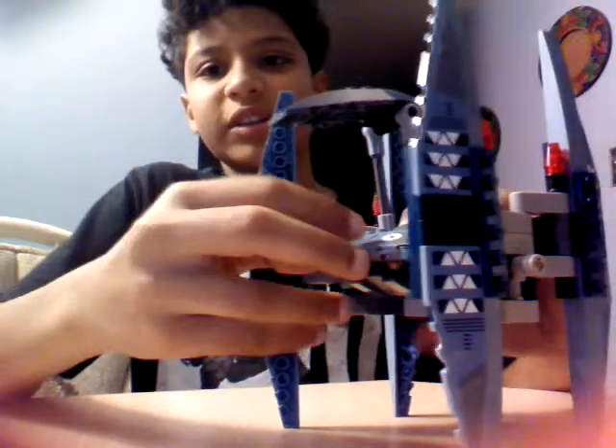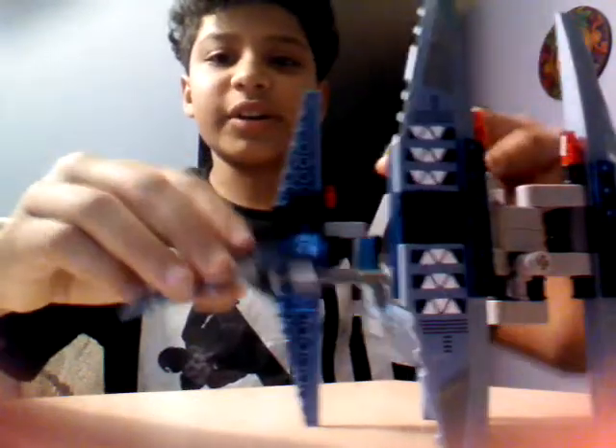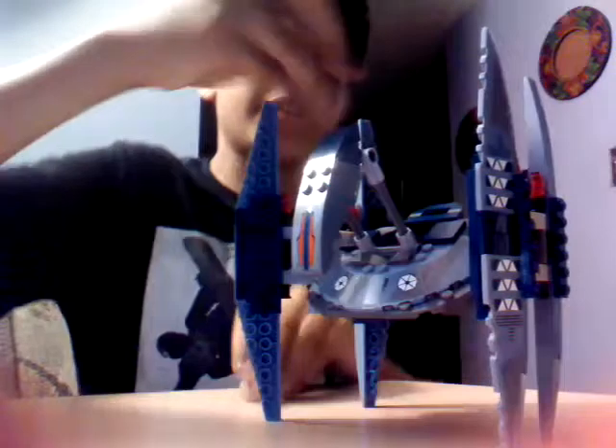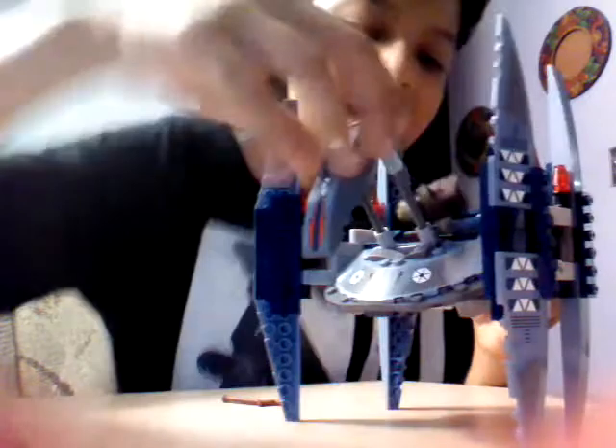If you want it to go lower, you can just do this and it can move up and down like this. It comes with a little control, and you can fit only Battle Droids in there. Because the heads of other figures are too big — even without a hat, they're too big. It just doesn't look cool because you see it sticking out.